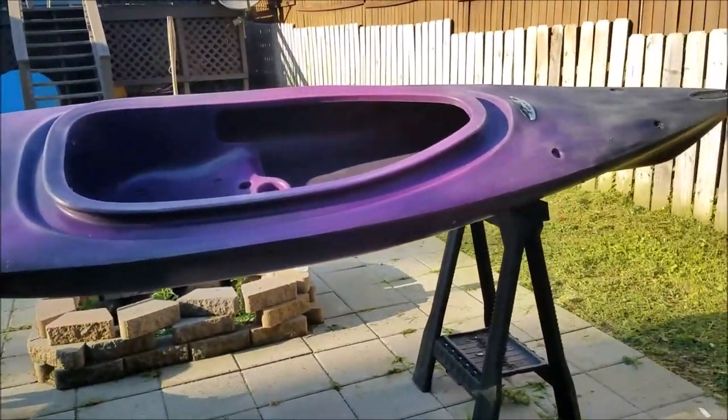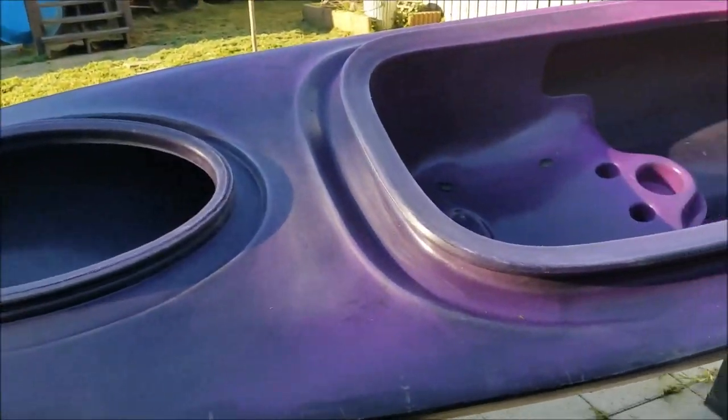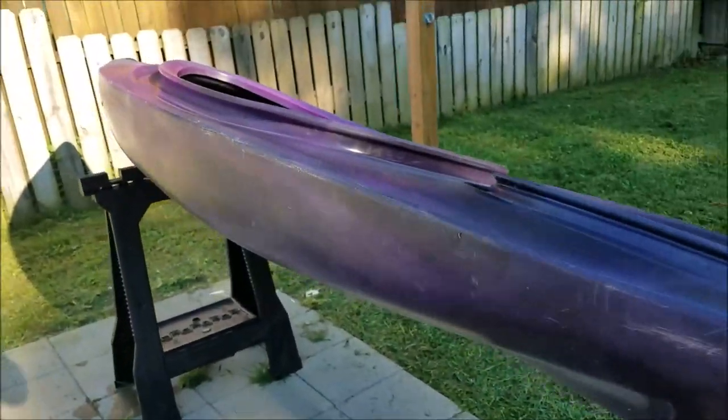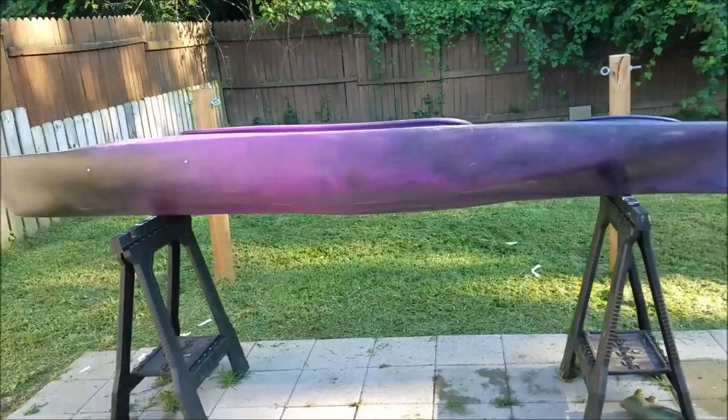I just wanted to videotape this whole process because I researched and researched and didn't really find too much, so I kind of combined everything. I've decided to paint my kayak — my friend got a new one and it looks way better than mine on the water, so I'm gonna step my game up a little bit. It's a Future Beach 124 Fusion, purple-black kind of. I've already taken all the hardware off. You can't really see the colors at all in the water — it just kind of looks like mud.